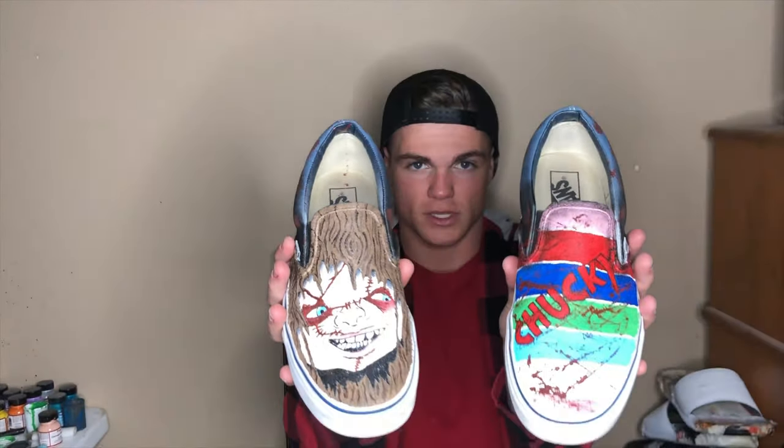Let me know what you guys think of these shoes down below in the comments. If you guys enjoyed the video at all, please leave a thumbs up down below. And if you guys would like to see more videos just like this one, subscribe to my channel. Until next time, guys.